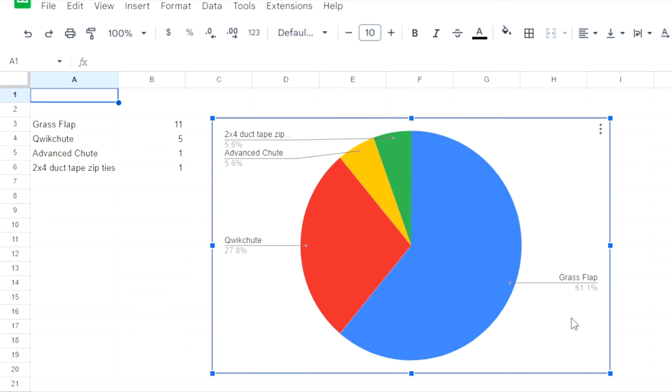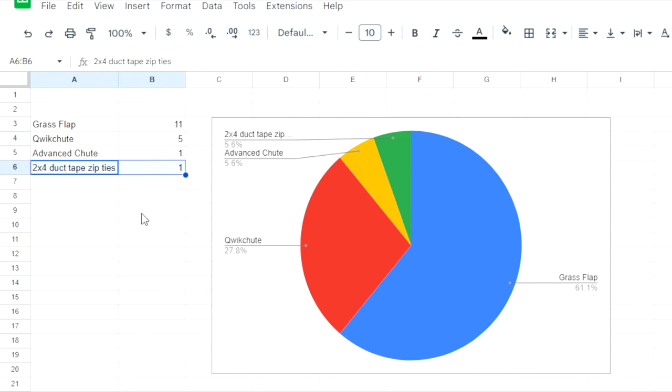Right off the bat, over half of the people who answered recommended Grass Flap. Next was Quick Shoot. Only one recommended Advanced Shoot. And then of course we had a knucklehead who said a 2x4 with duct tape and zip ties, so I put his response in there too.